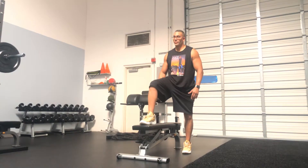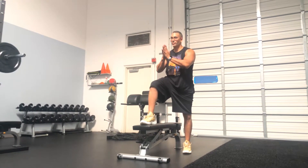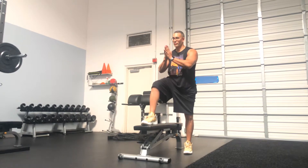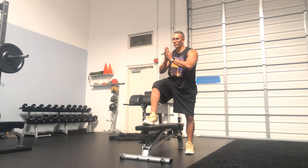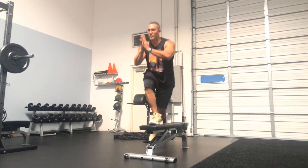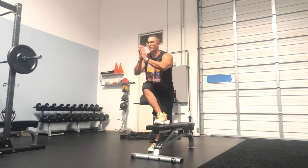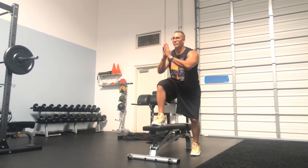Charles is gonna keep his hands in prayer position. He's gonna pick up his left leg, again trying to keep his chest up as much as he can, and with control he's gonna place it on the other side of the bench. Good, and come back over, and he's still trying to keep those chest and hips square. One more time, up and over, and up and back. Nice job.